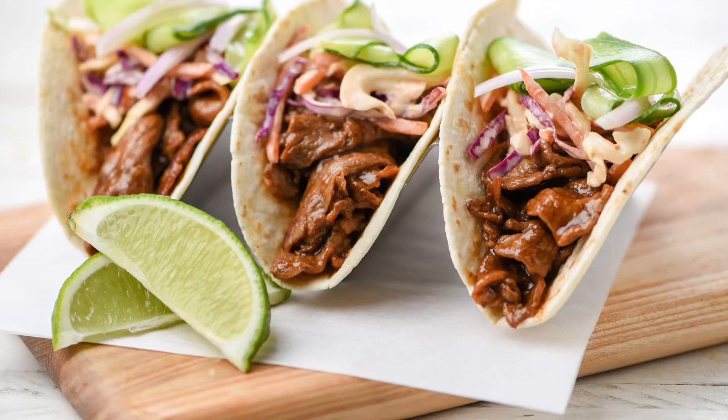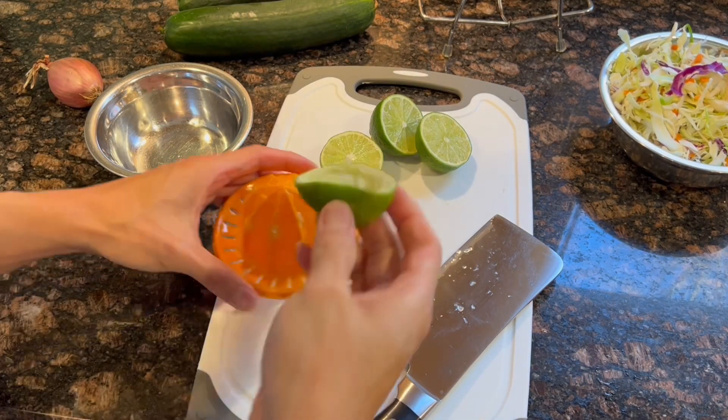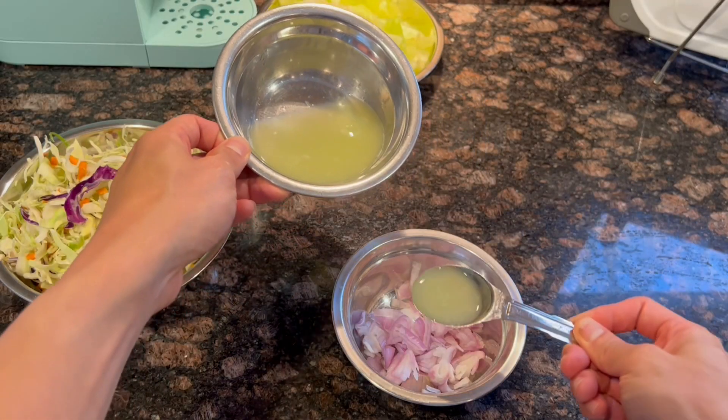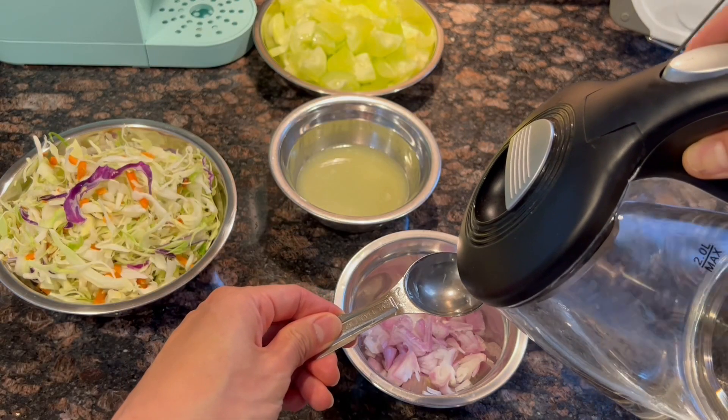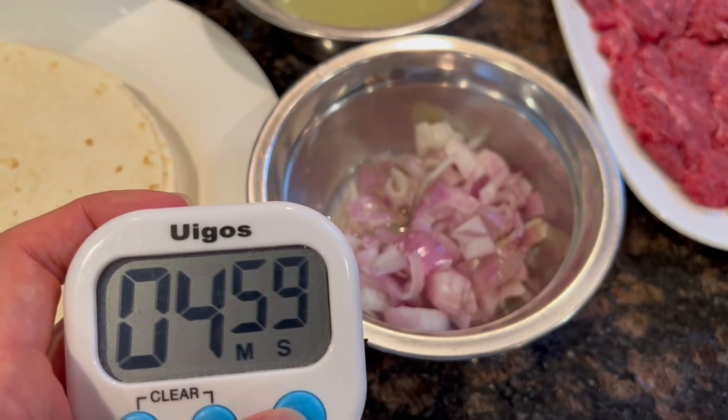Today we'll be making the Korean-style steak tacos. Let's start with preparing the ingredients. First off, halve the lime and juice them. We need to combine the shallot and one tablespoon of lime juice and one tablespoon of water in a mixing bowl until they're completely coated, then set aside.